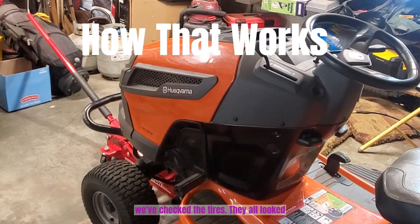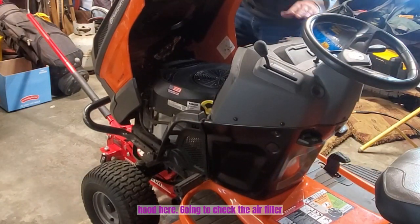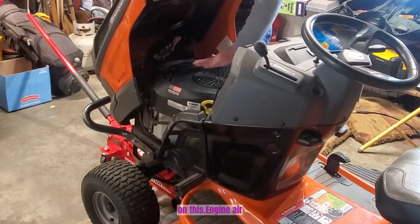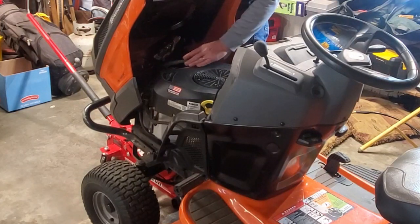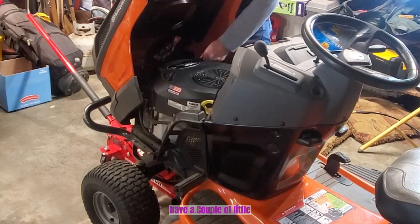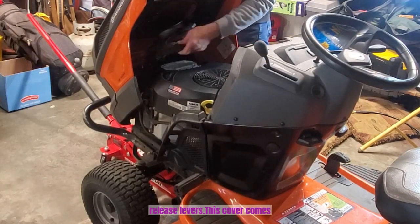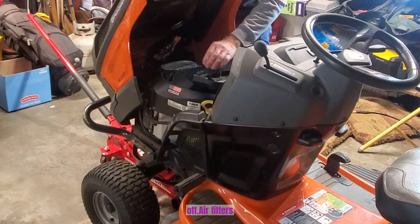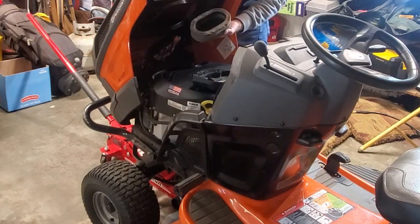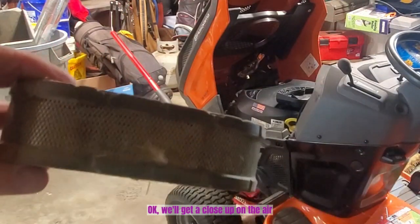We've checked the tires, they all looked good. Now we're going to get under the hood. Going to check the air filter on this engine. The air filter is right here — we just have a couple of little release levers, this cover comes off, and here's the air filter. It is pretty dirty.